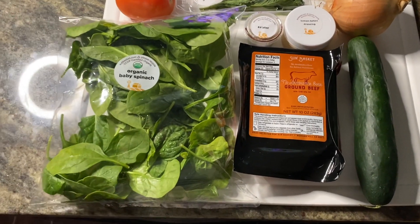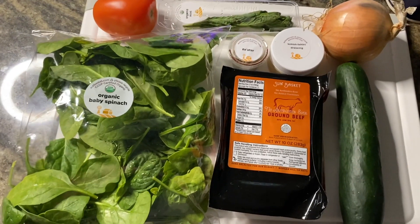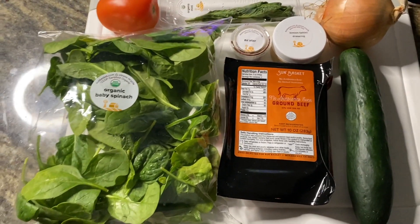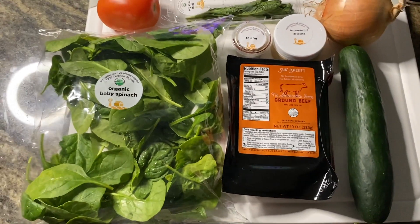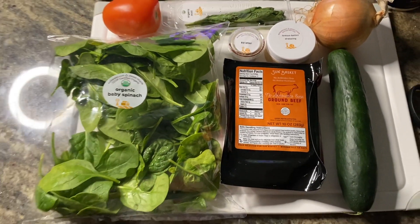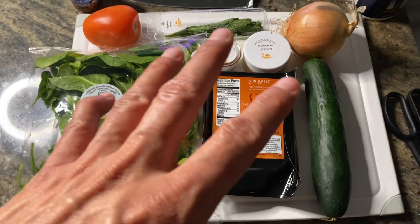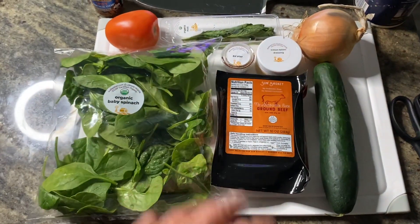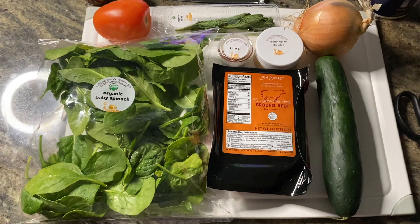Please hit the like button for the algorithm. If you have comments or questions, DM me or put them in the comments below, and please hit subscribe and hit that notification bell so you can see when I do additional meals. There's also a referral link in the description below so you can get discounts on your first meals with Sun Basket.